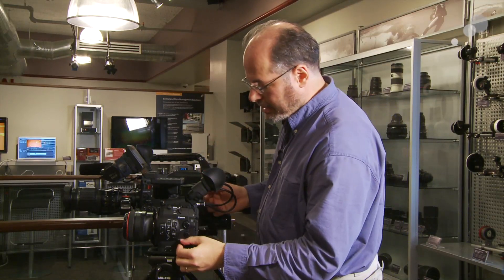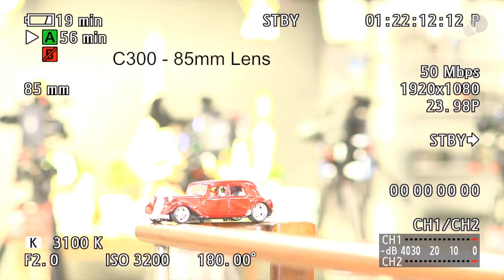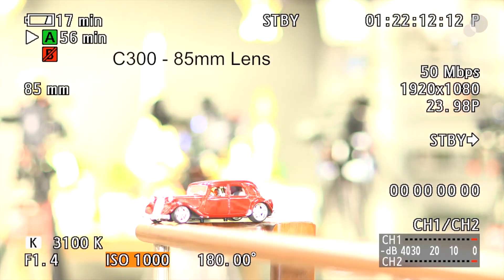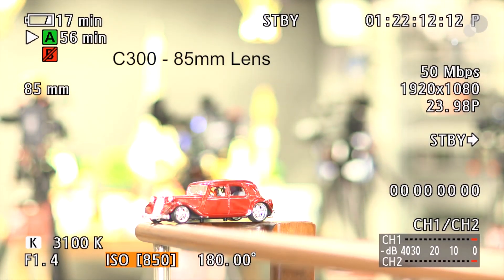I can go the other direction if I want. I can open up the iris really far to get the shallowest depth of field possible. This particular lens goes to an f/1.2. Now I'm going to bring down the ISO a bunch. I could bring it all the way down to 320 ISO, which gets me pretty close to where I was before, but I'm going to put it back to the 850 because I'm going to show you yet another control you have built into the camera.